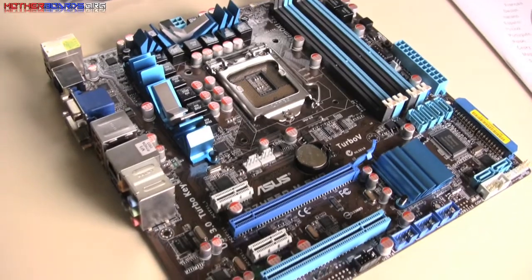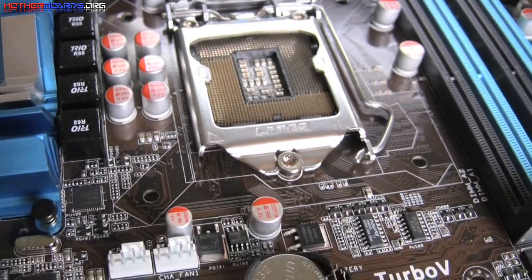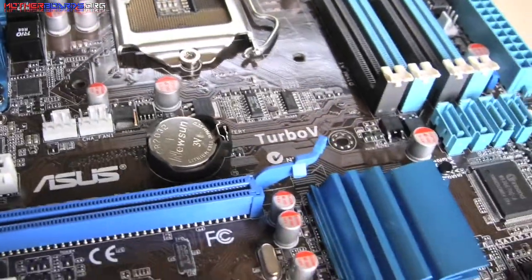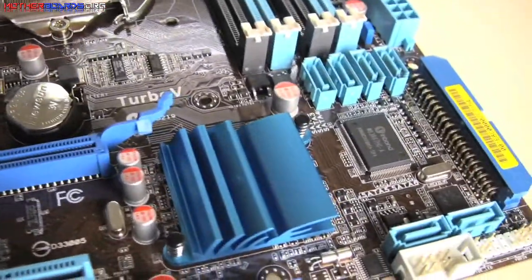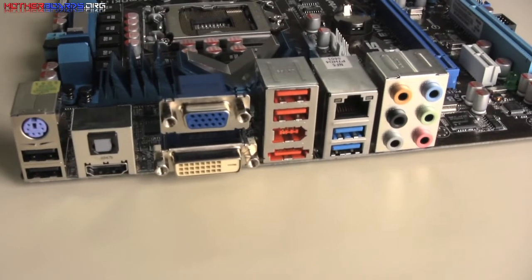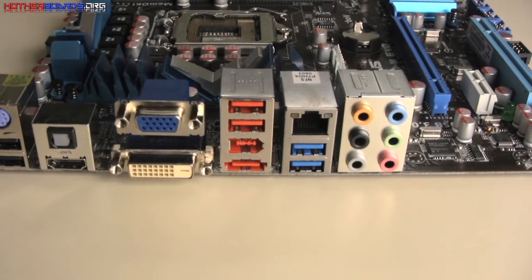This is the overhead view of the motherboard — you can see the memory interface, the ZIF interface. Here's an actual close-up of the ZIF interface. Here's the PCIe slot where your video card gets inserted into the motherboard, followed by your SATA connections. The rear IO is very fleshed out; it offers USB 3.0 unlike the Intel board, and also offers full digital audio.